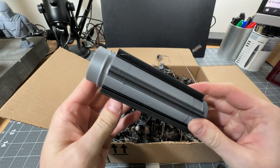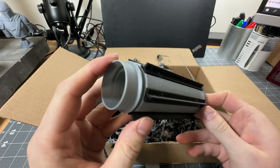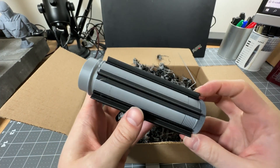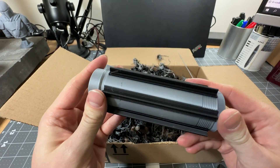This is a multi-color print that came off of the Bamboo Labs X1 Carbon. It looks great — it had a silver and a black, and all these colors are printed together.